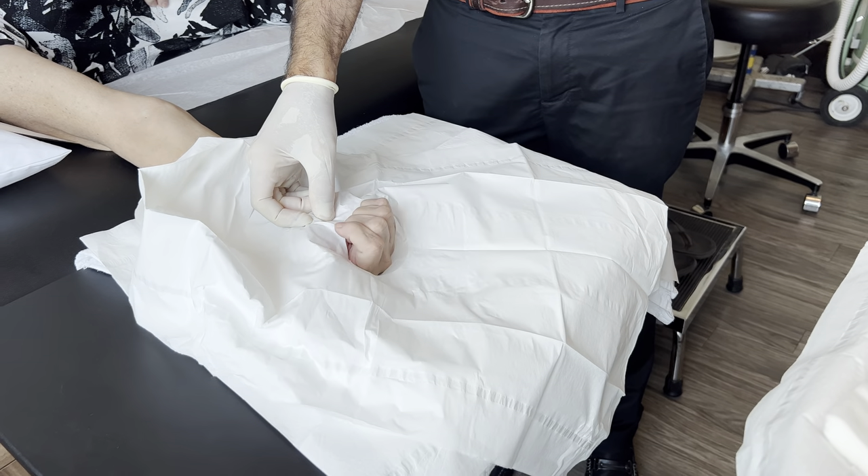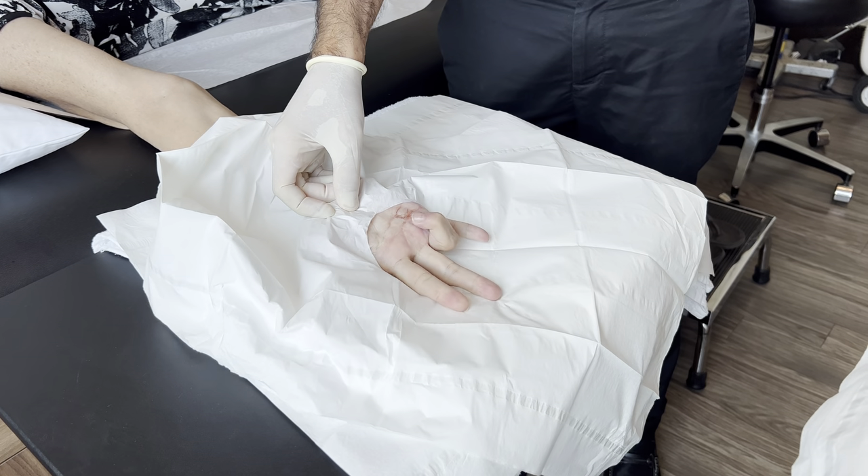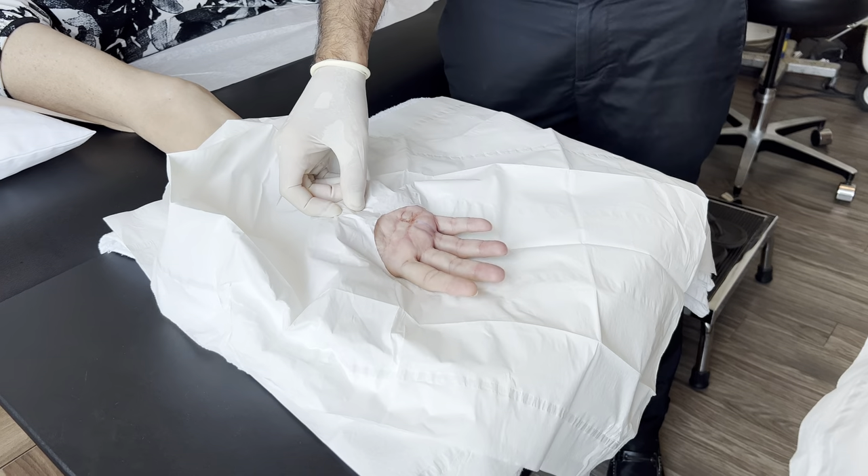Try that one more time. Make a fist. You're doing so good. Now straighten out — and that's how the finger triggers.